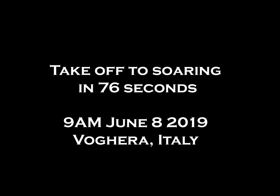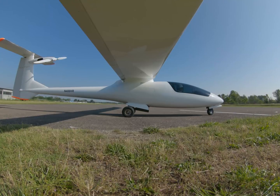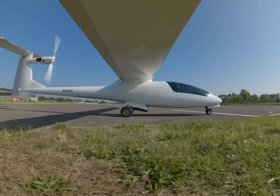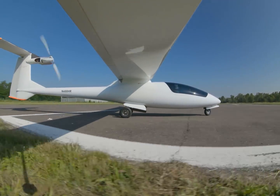I made this video to show the efficiency of a large diameter propeller on the Sunseeker Duo — how I'm able to take off with only 15 kilowatts, that's about 20 horsepower, and go up at a really good climb angle.